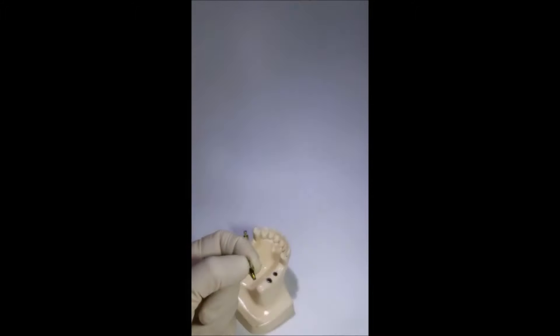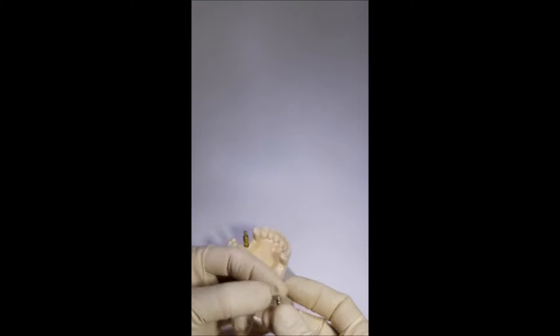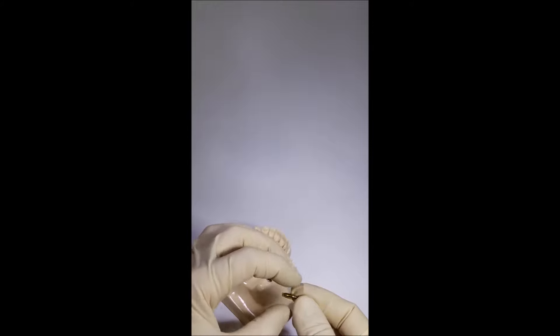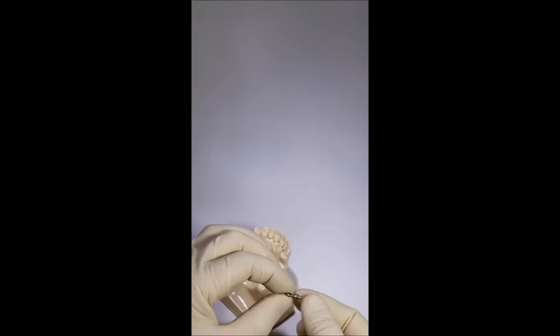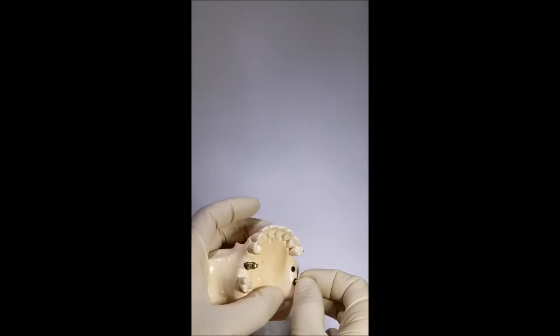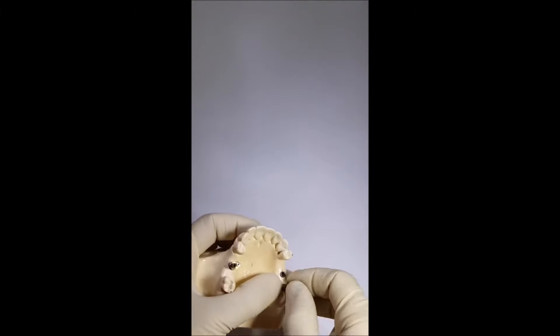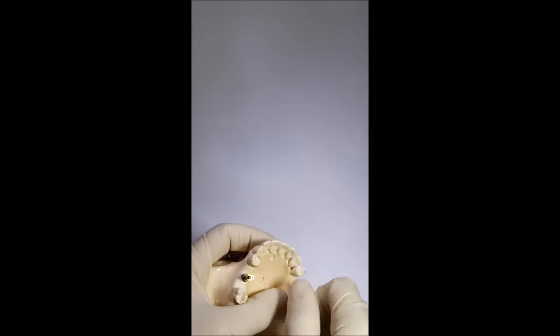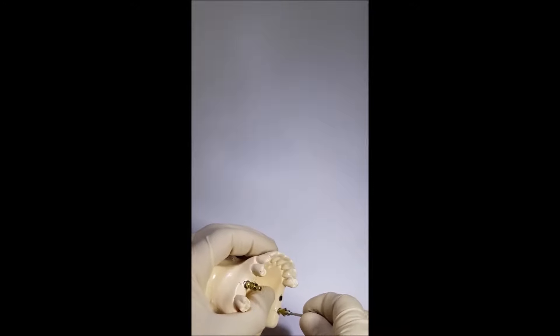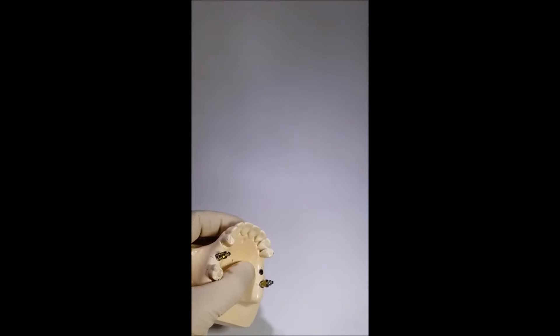The closed tray is used to make an impression with the closed tray impression technique. It has a body with smooth forms, a symmetrical surface, and a small profile, with a screw of similar form. The transfer is installed in the implant, fastened with fingers, and fixed by a hex driver. Then we put an impression tray with impression material and wait until the material is hardened.